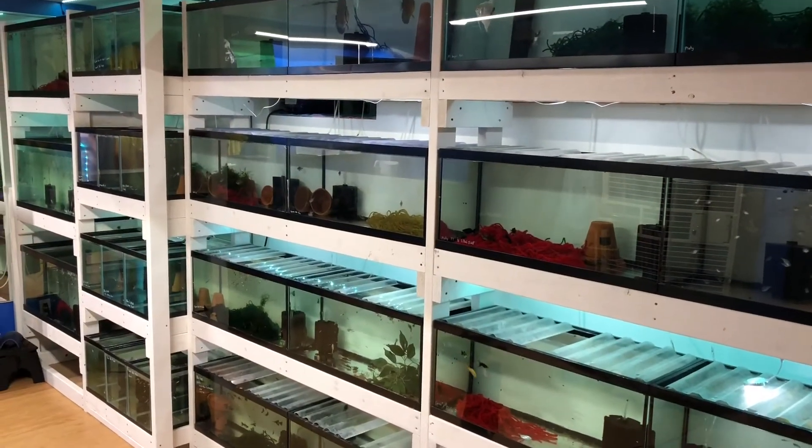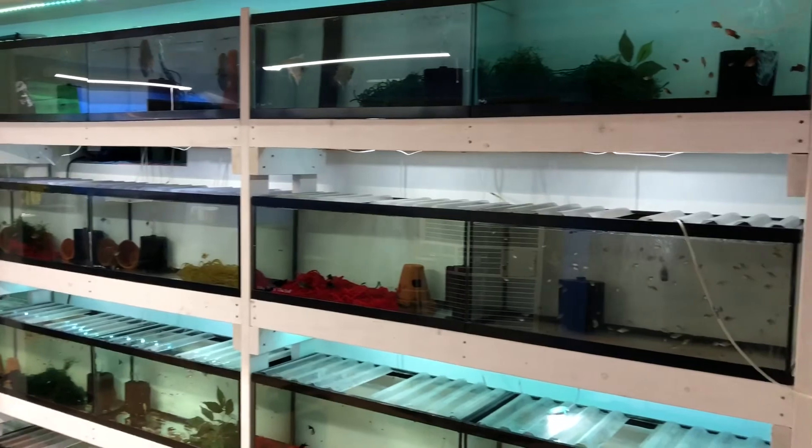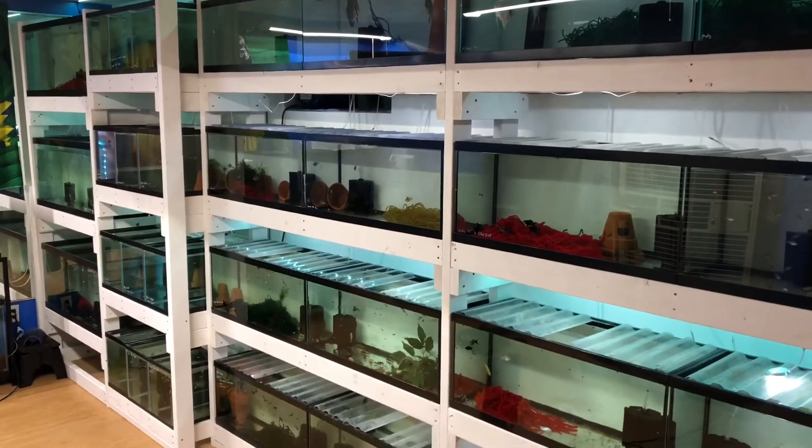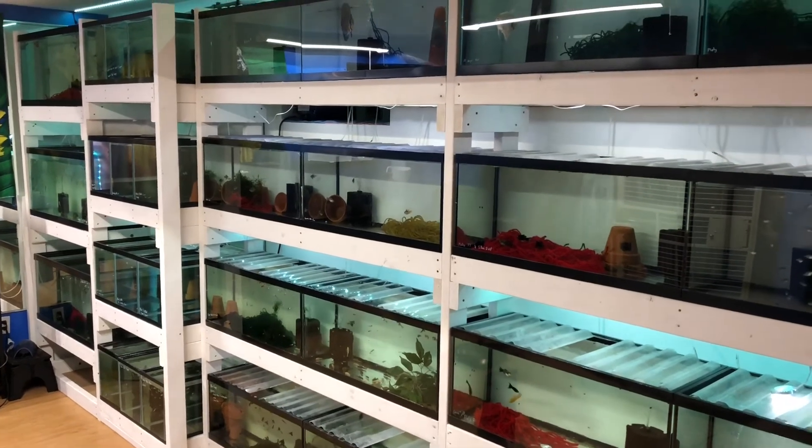Thank you all for watching this video. I'm showing some of my tanks here — I've been breeding fish for a few years now. Please go check out my channel. If you like this video, please give a like and subscribe. Thank you.